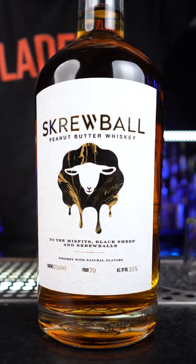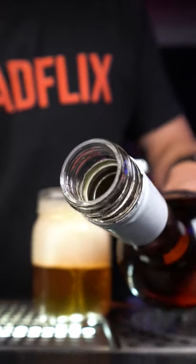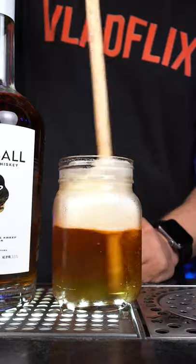Next we need the best peanut butter whiskey in the world: Screwball. Add one ounce and lightly stir it.